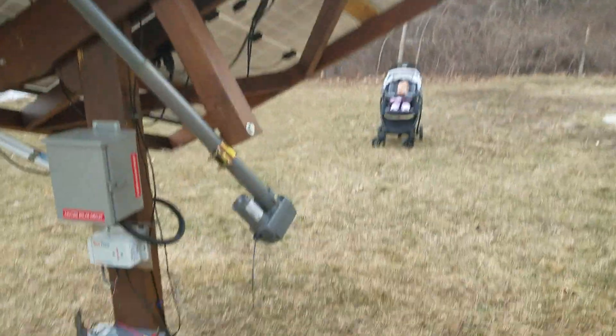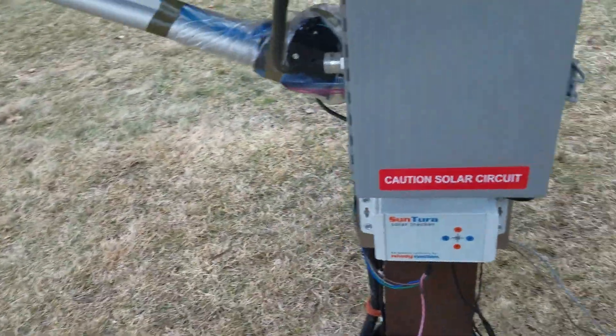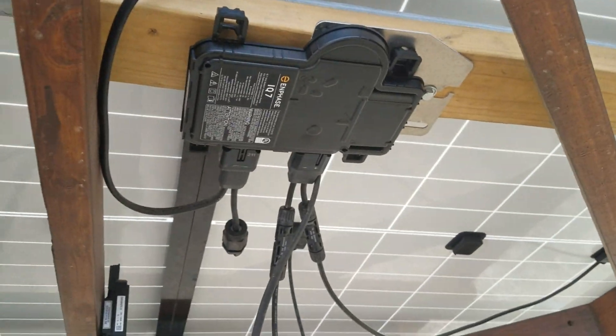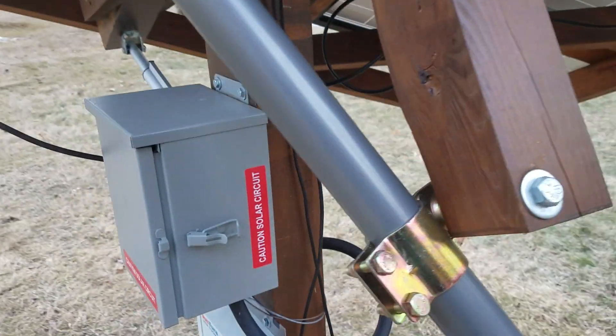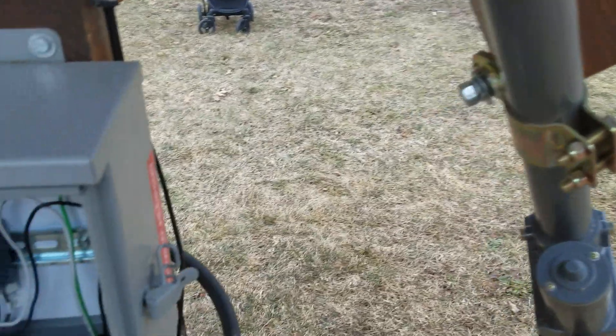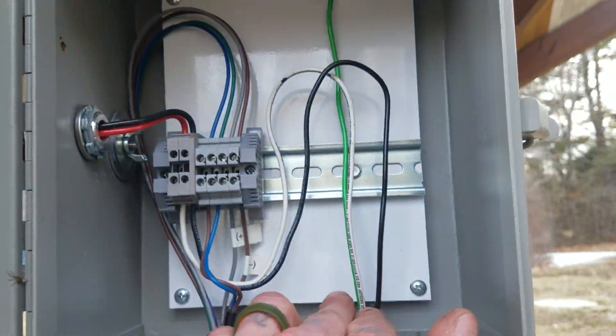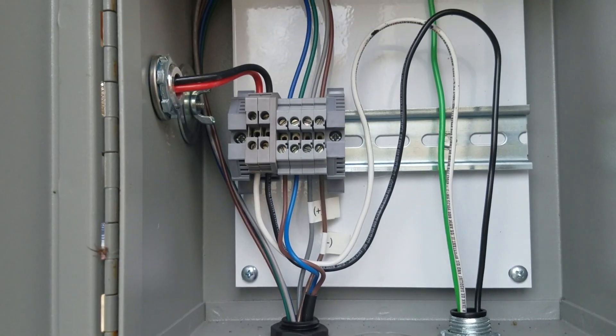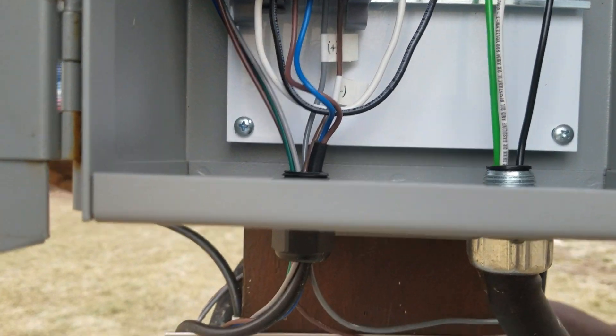Basically what I did was I ran 240 in, because these micro inverters are 240 — the IQ7s. And I ran the 240 in here from the house and went into a DIN setup, a DIN rail — a junction block basically.